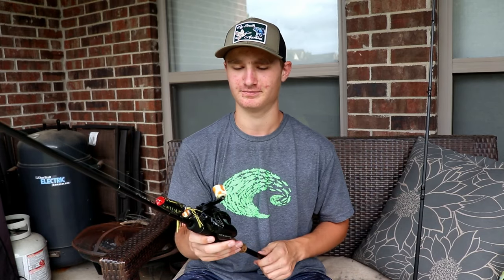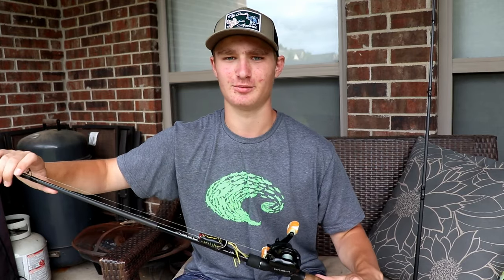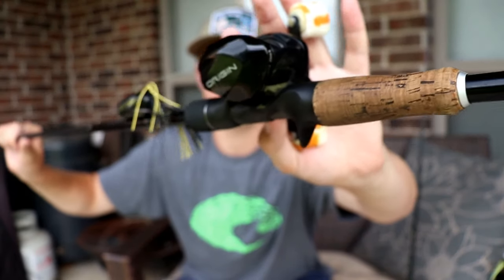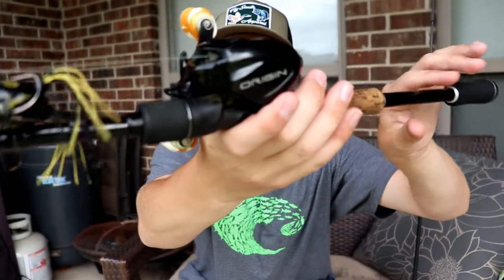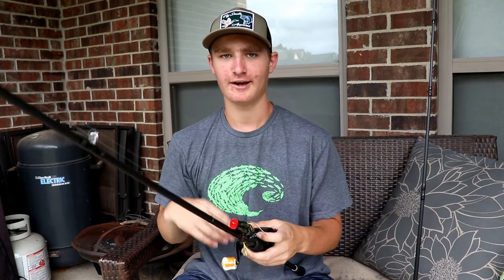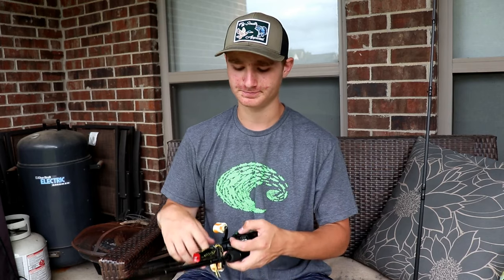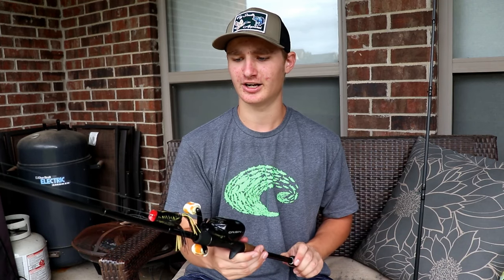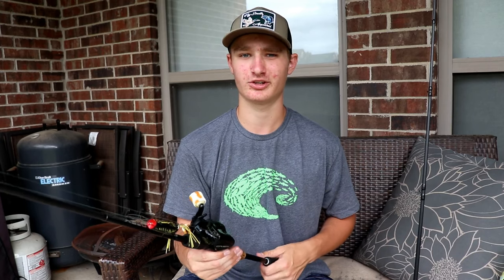Getting on to the reel — it's 80 bucks. Just look at it. You guys have seen it on Instagram and in videos. It's an amazing reel. Very smooth right out of the box — I put no oil on it at all and it cast like a dream. I don't normally do too much reel maintenance, maybe once a year, but this winter I actually skipped it.